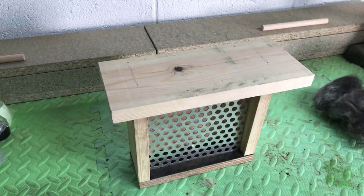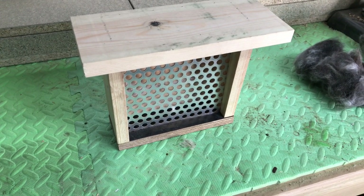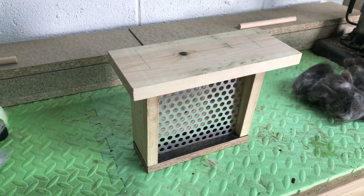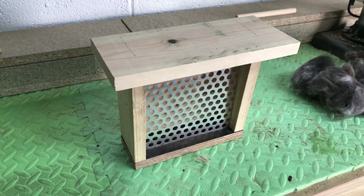Hi guys, welcome back — it's been a while, too long I know. I've been doing other projects, a little bit busy, but I thought I'd just do a quick catch-up and show you some stuff I've been doing in the garden, and particularly what I've been doing with a load of old rubbish.